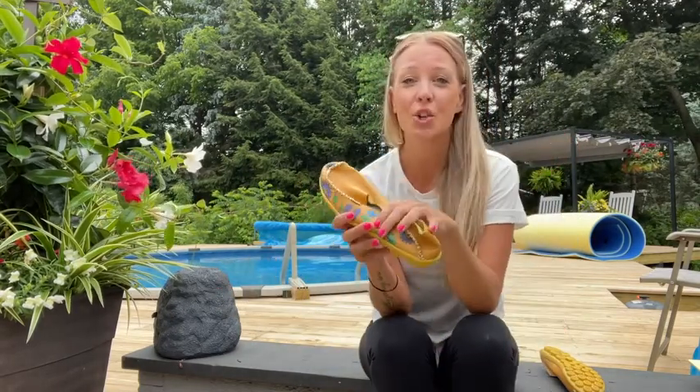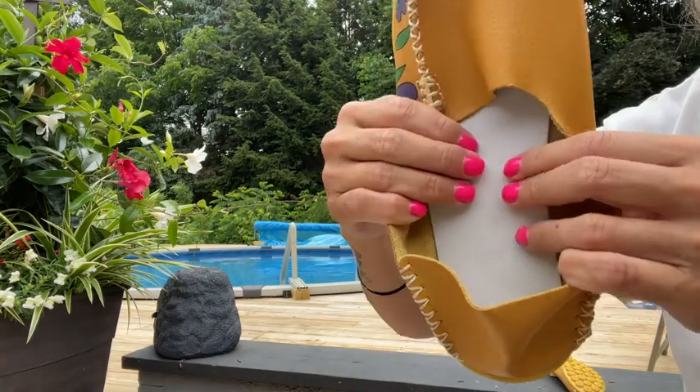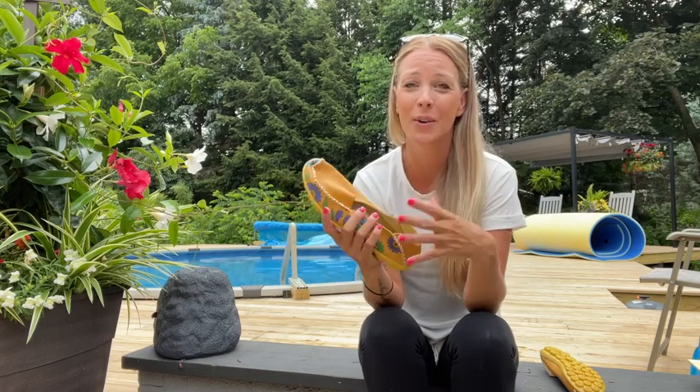These are super lightweight and there's gonna be a really cool memory foam cushion on the inside of the shoe, so these are gonna be perfect for long standing, long walking — you can wear them around the house, you can wear them as slippers, anything you want to do.